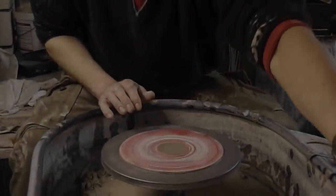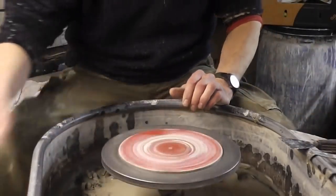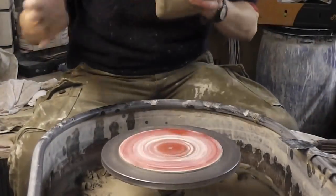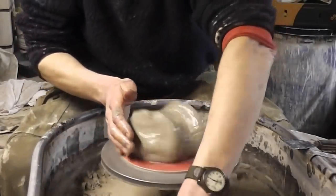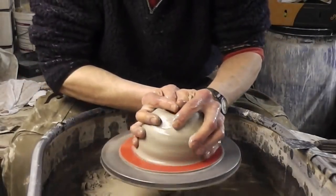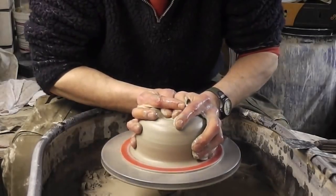Alright folks, I'm going to make a bit of a casserole today — just do something different. I'm going to make it with a rounded lid as well, so I'll do that separately, obviously.